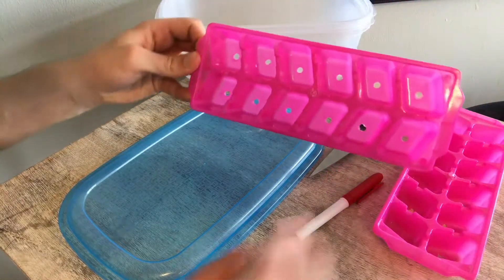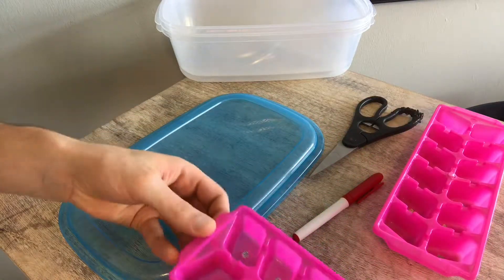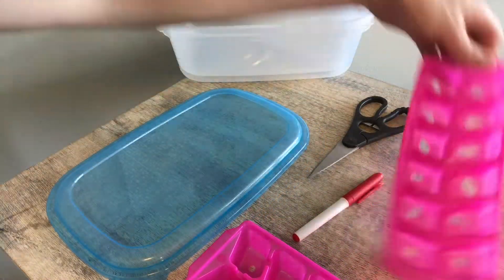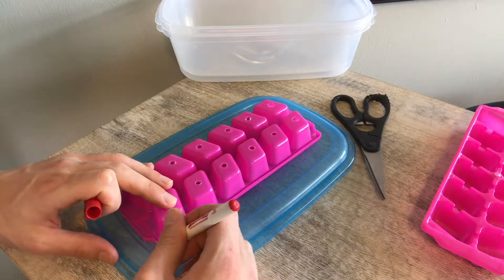You're going to want to drill holes in the bottom of your ice cube tray, or create some holes any way you can. The bigger the better — it's more room for your roots to get down inside of the reservoir.